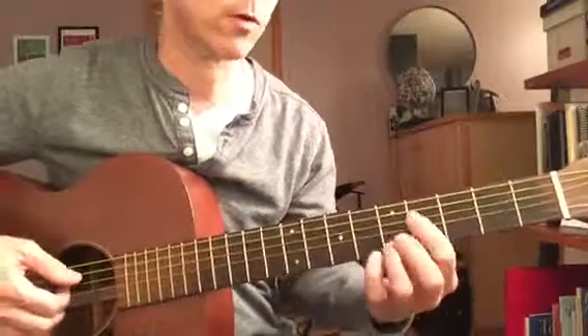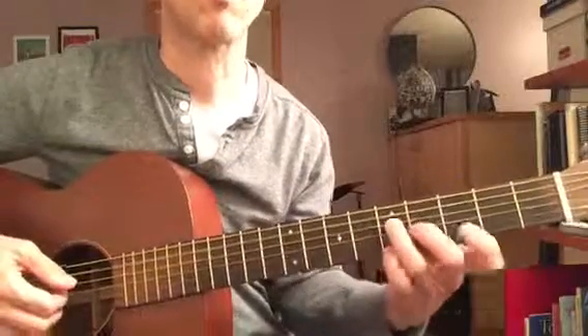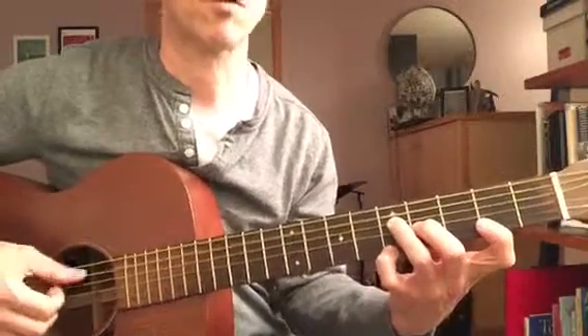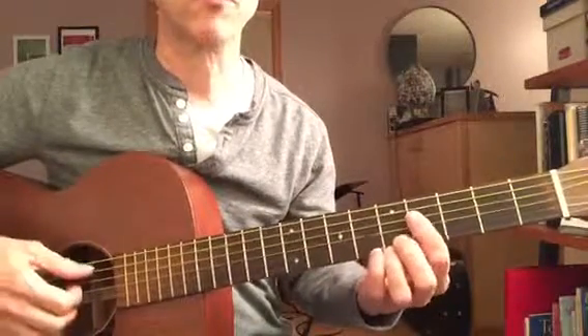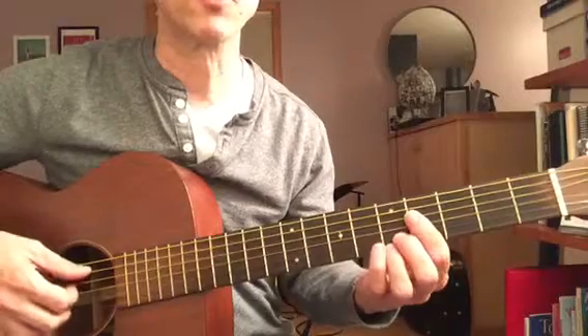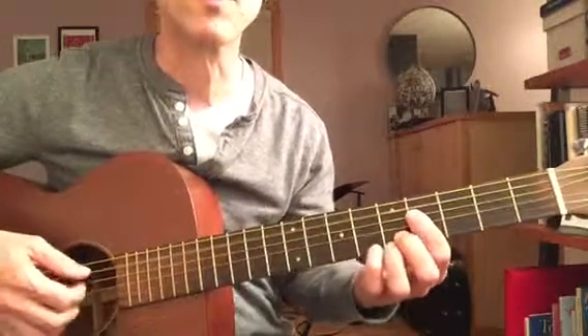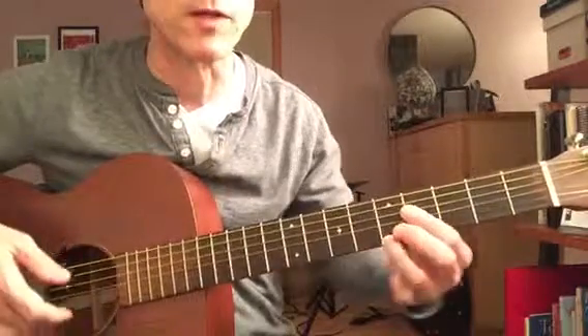...a little faster. You'll notice that the first time I plucked the full chord, I don't pluck the first string — I just pluck the fourth, third, and second string. But then the second time, I do pluck all those strings plus the first string.